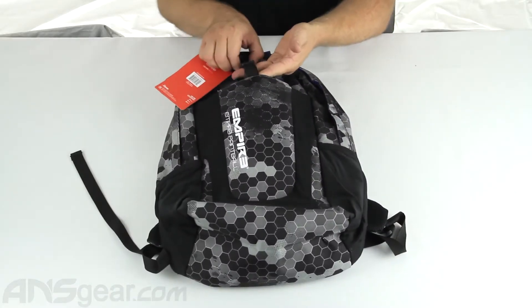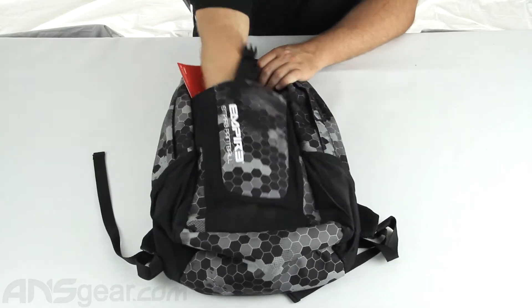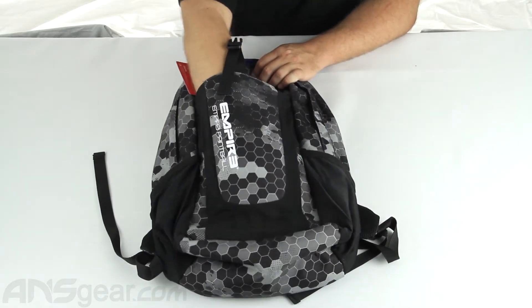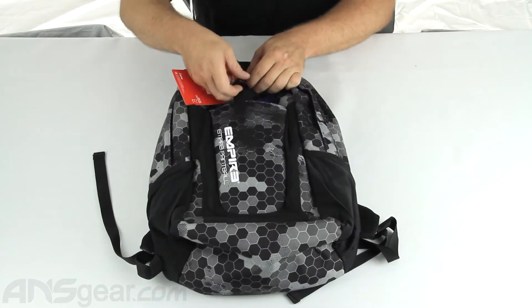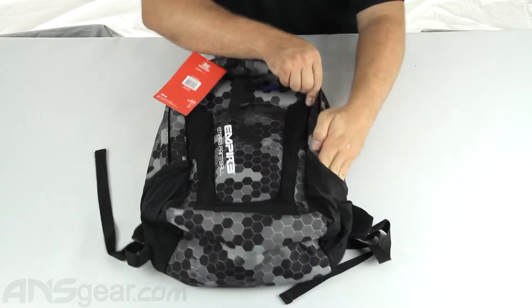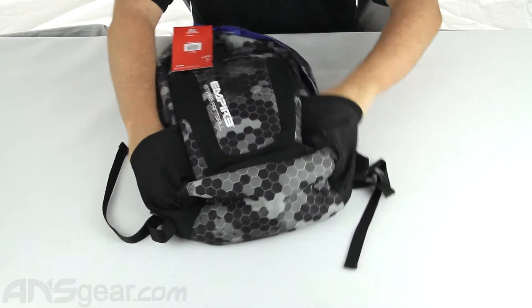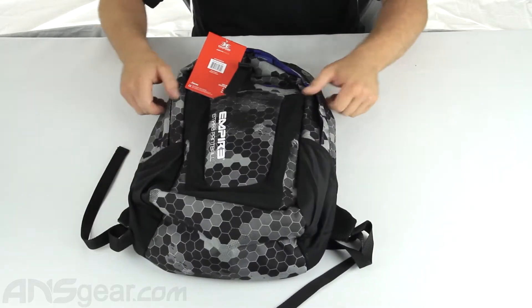So we'll look at the outside stuff. You've got one snap strap that's going to give you access to slide in here — this would be perfect for tanks, you can slide them right down inside there. We've also got the plastic stretch netting on both sides to put water bottles or anything you can fit inside there.